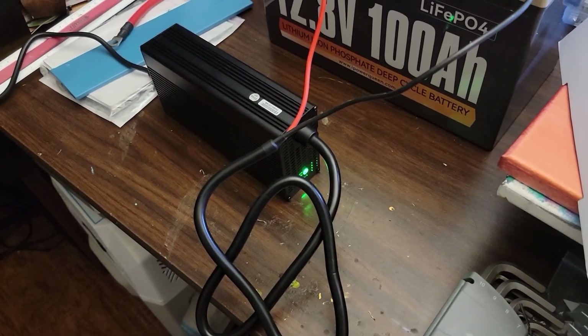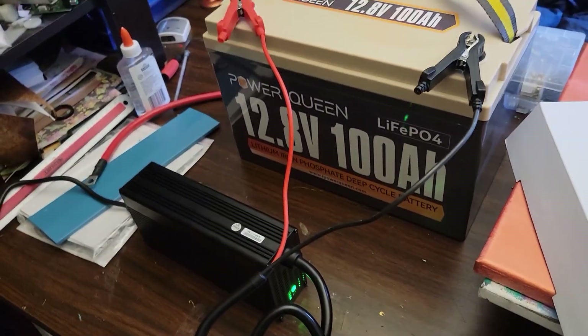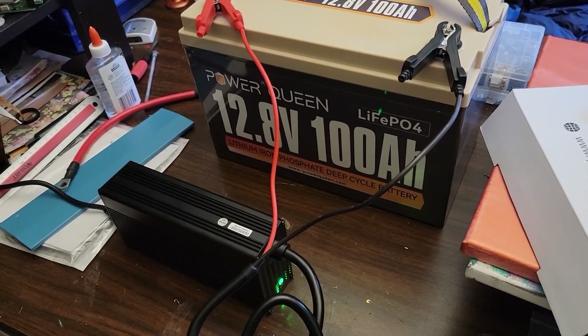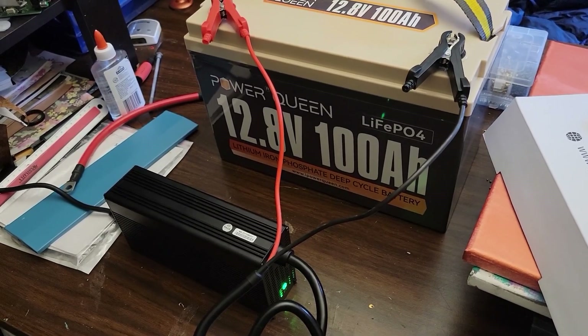Okay, so it's finished charging and the green light has come on and the fan has turned off. The fan did stay on the whole time. So if you're going to be using this in a van, keep that in mind for charging when you're maybe sleeping.